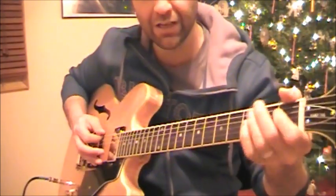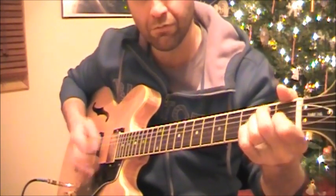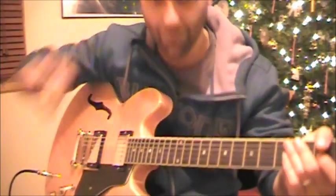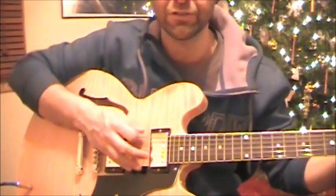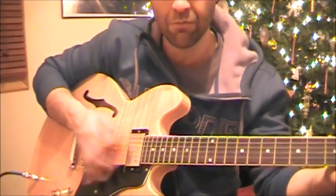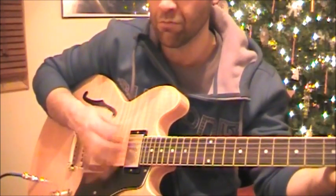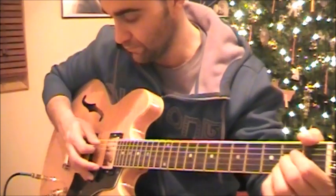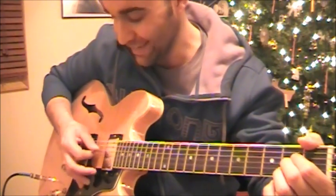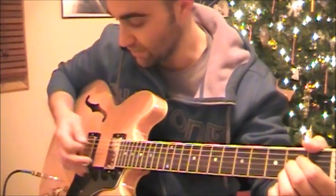Let's just watch the left hand move on and off. It's sort of back and forth, forward and back. Now let's focus on the right hand. For the A chord, we're starting on the 5th and the 4th strings, which is the A and the D strings, and landing on the 4th and the 3rd, which is the D and the G strings.